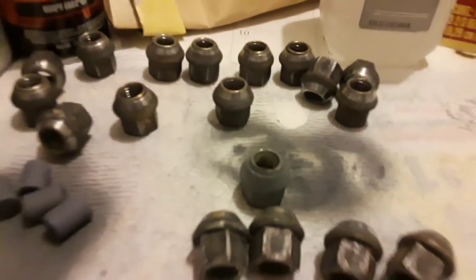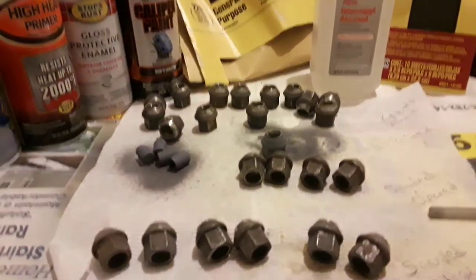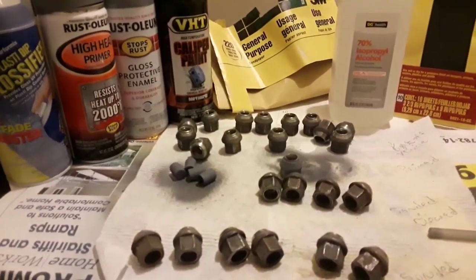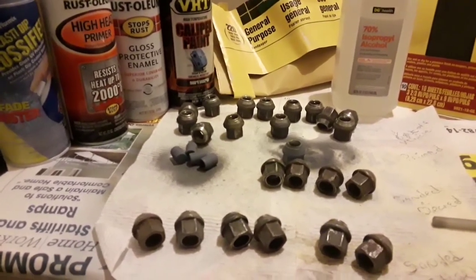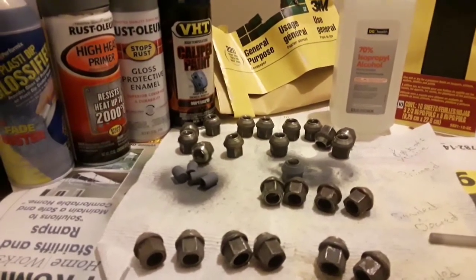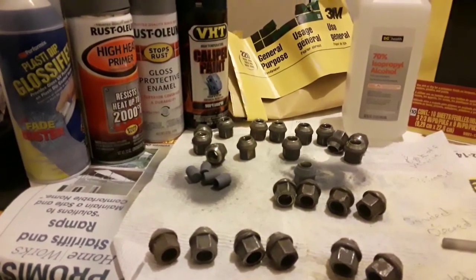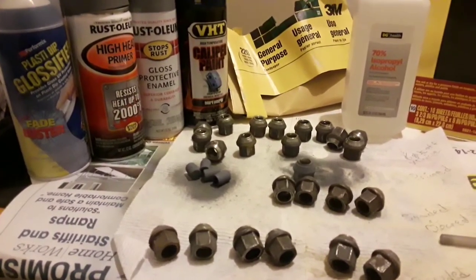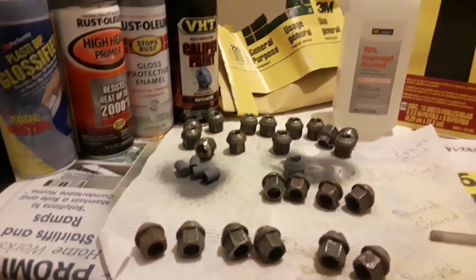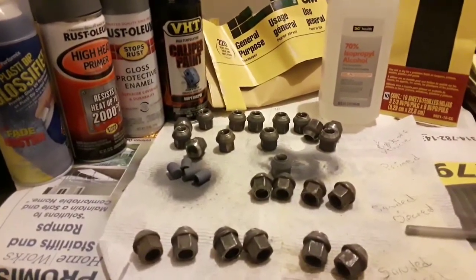After the primer dries, you paint it. I'm going to let these dry really well before painting. That's what the primer looks like on there. If you have an older car, you're modifying a car, or you just got new cabs and you want your lug nuts and balsam covers to match — prep work is mandatory. It is necessary, and it will save you so much emotional distress. Do it right!